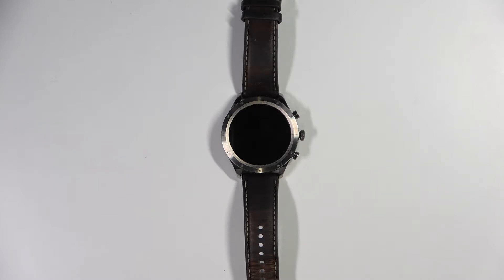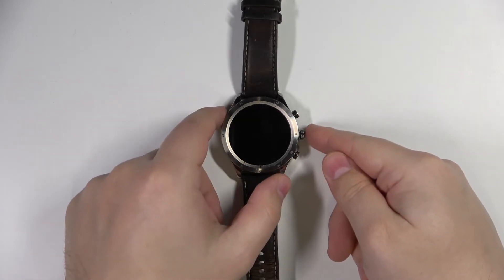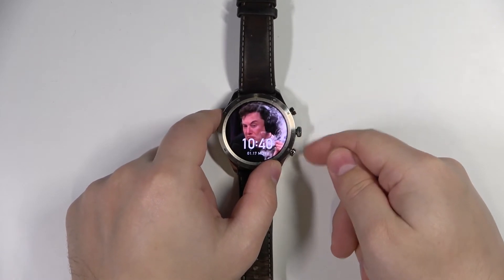First thing we need to do is wake up the screen on our watch. To do it, simply press the side button or tap on the screen.